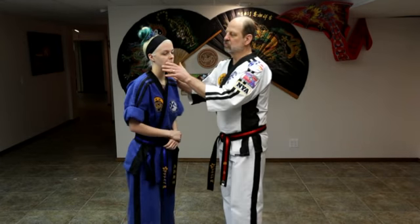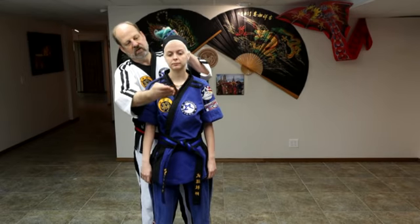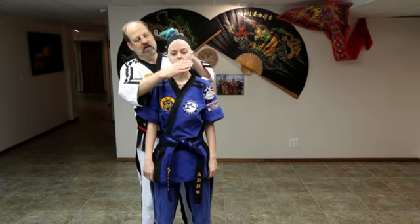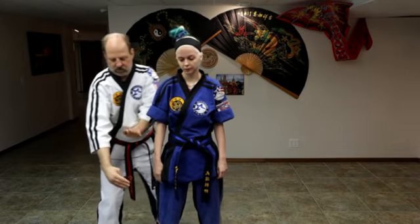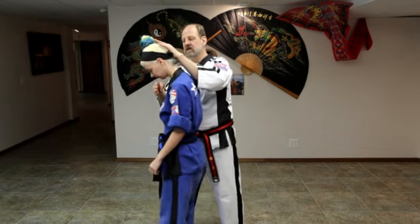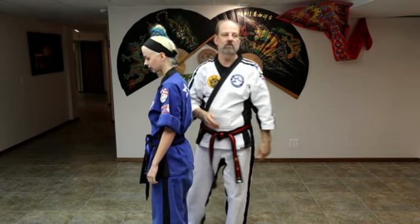Continuing on our pressure points, we're going to go right to the next one, which is infra orbital — it is right here under the nose. We're going to take our hand, more of a ridge hand, and apply pressure inward at a 45 degree angle. You can do it if they're sitting down — just put your hand at the back of their head and do this, and they'll get right up for you.